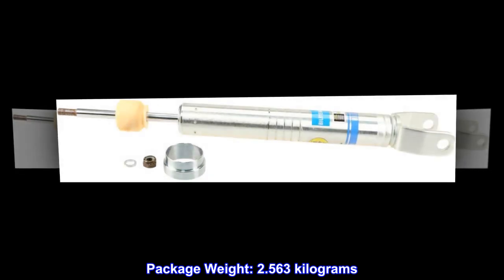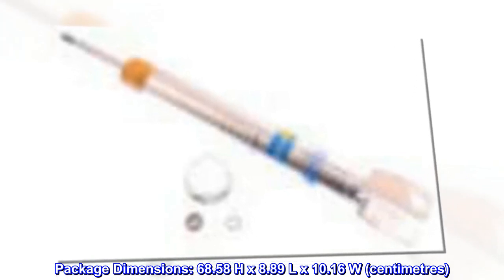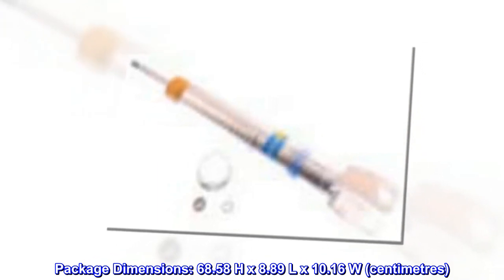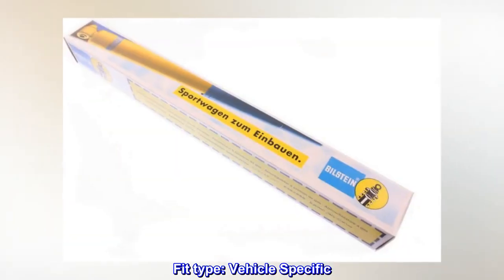Package weight: 2.563 kg. Package dimensions: 68.58 h by 8.89 l by 10.16 w centimeters. Country of origin: United States. Fit type: vehicle specific.